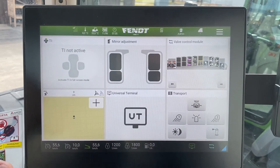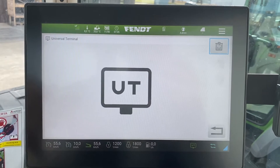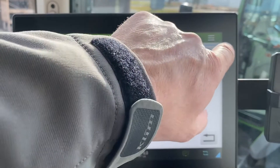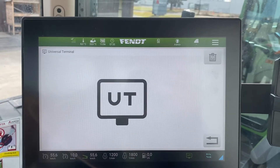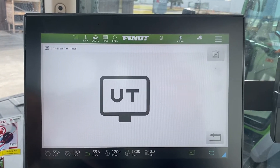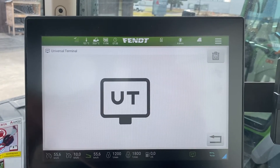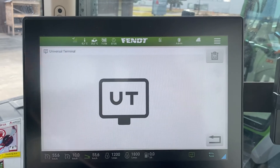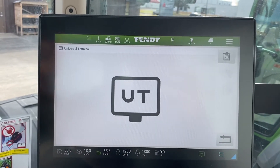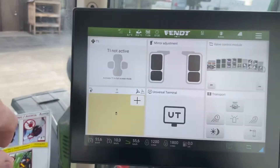The universal terminal will be used when you're working with an ISO bus implement. Basically, you're going to touch it and you can see up in the corner it's going to say ISO bus. When you have your implement hooked up to your ISO connection at the back of the tractor, you press that and it will begin to load your implement. Or if you have the implement hooked up before you turn the key on, as soon as you turn the key on it will auto load that implement for you.